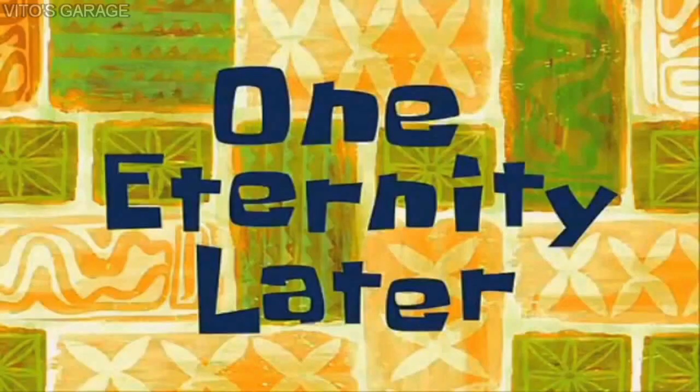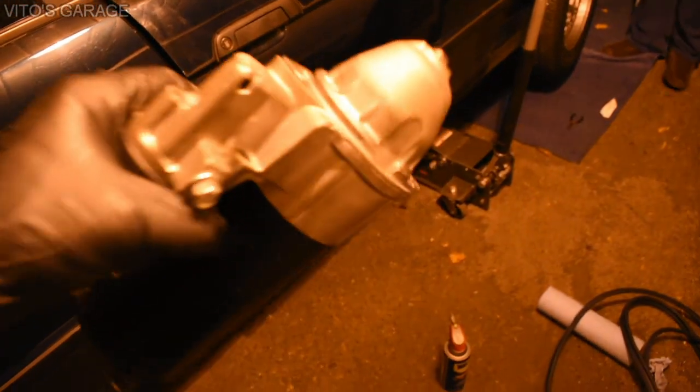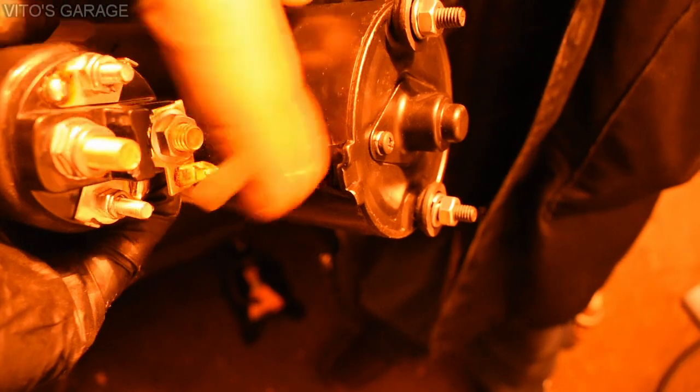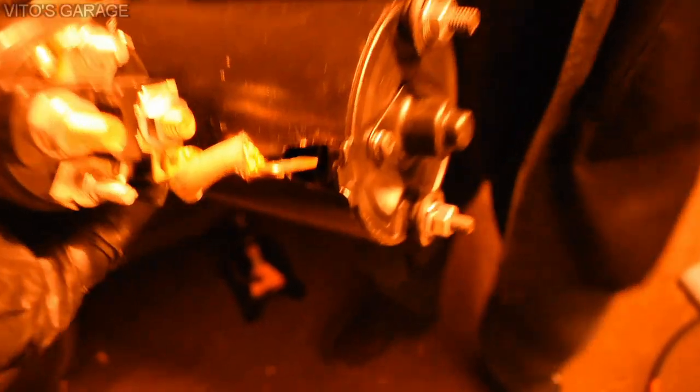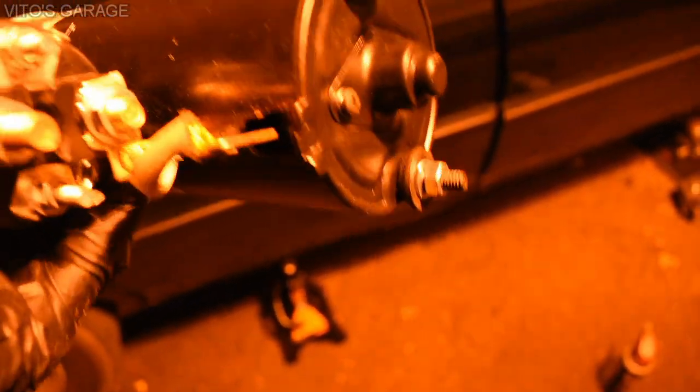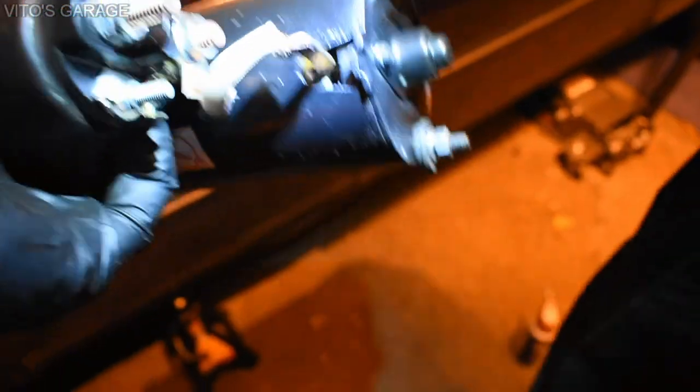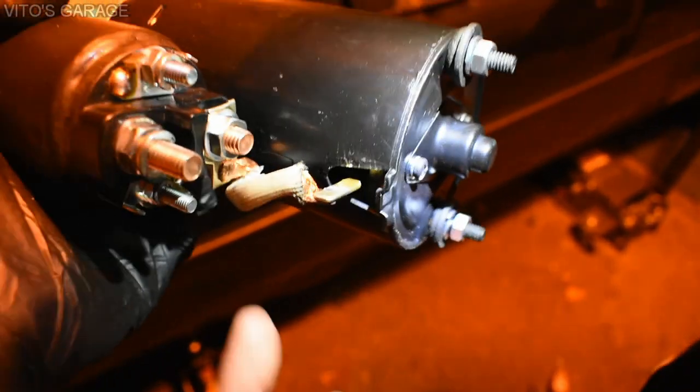One eternity later — here's the new starter, a Bosch starter, and this is what's wrong. You see this wire? It's just flopping around, not attached. We had to take the seal out to see what's inside, but this thing was initially just loose in there. The big man Leonid is installing the old starter back right now. We're about to test this thing.